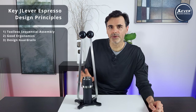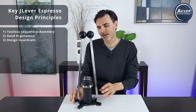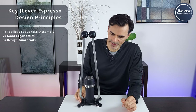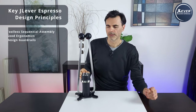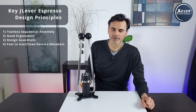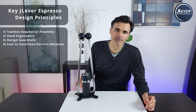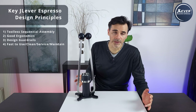I'll give you an example: when you pour boiling water in here, it gives you 92 degrees without thinking. Another example: the length of these arms and leverage is specially selected so that when the average person leans on it, they get six to nine bars. Number four: it has to be fast — fast to use, fast to clean, service and maintain. People just don't have time to muck around with coffee; sometimes they're running out the door.